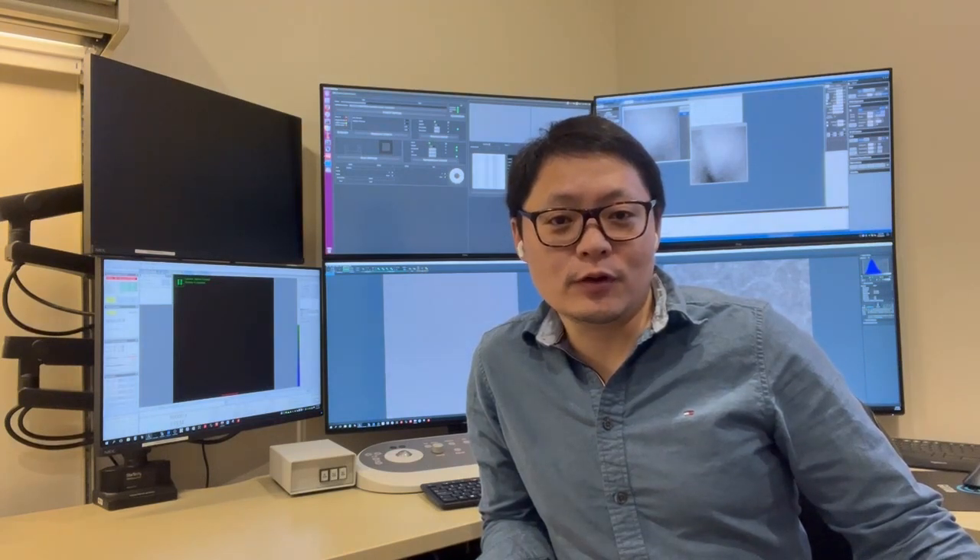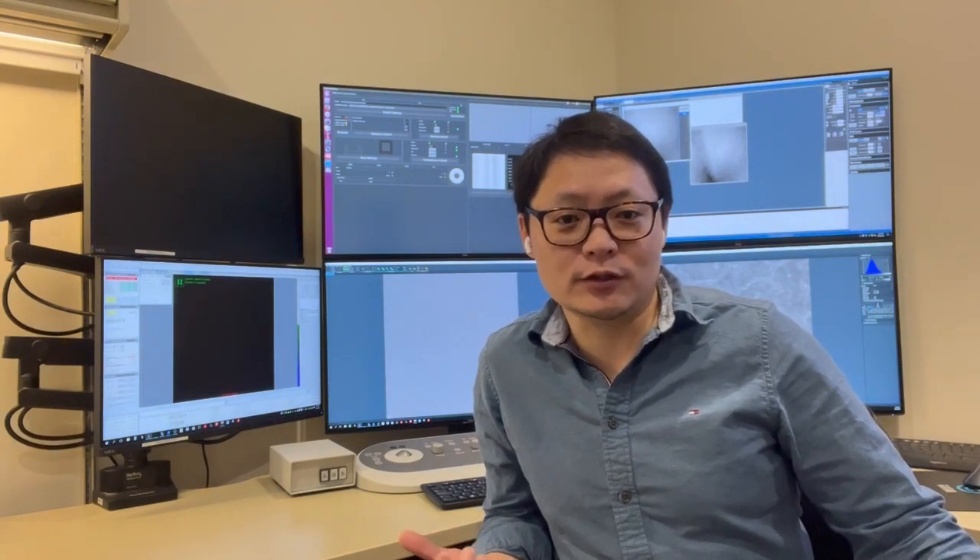Hi everybody, I'm Tao at MC Square of University of Michigan. In this tutorial I'm going to show you how to align the probe corrector on the Thermo Fisher Spectra 300.